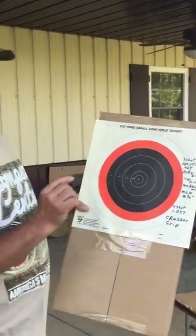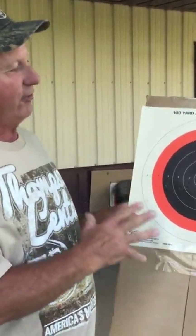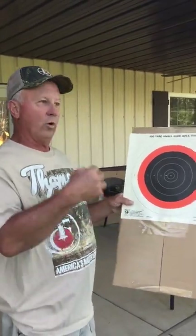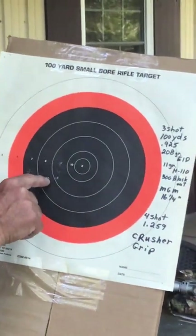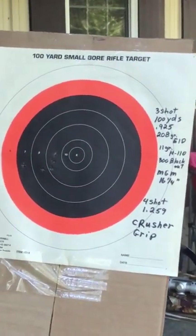Here are the 208s — really interesting. I shot five different groups and it seemed like an inch and a quarter to inch and a half was about the best I could do. Then one evening I came out and shot a 0.925 inch group — those three right there. If you add this fourth one in, it's 1.259 inches.